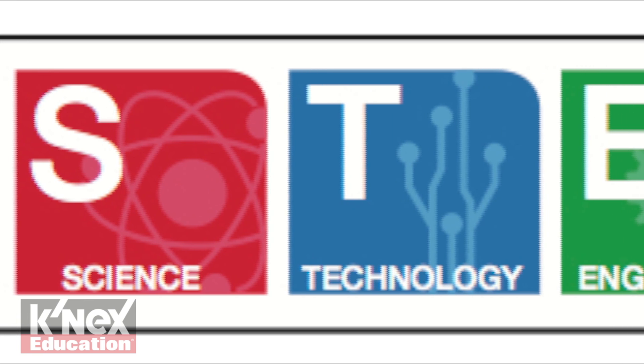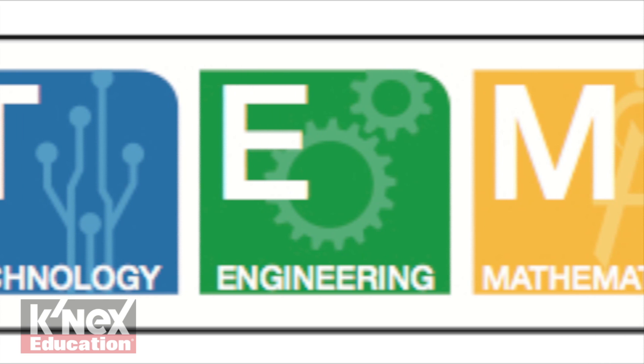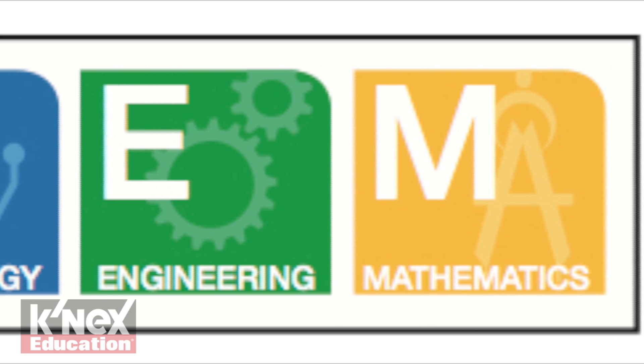The guide is aligned to science, technology, engineering, and math standards, including Common Core mathematics and Next Generation Science Standards for grades 3 through 5.